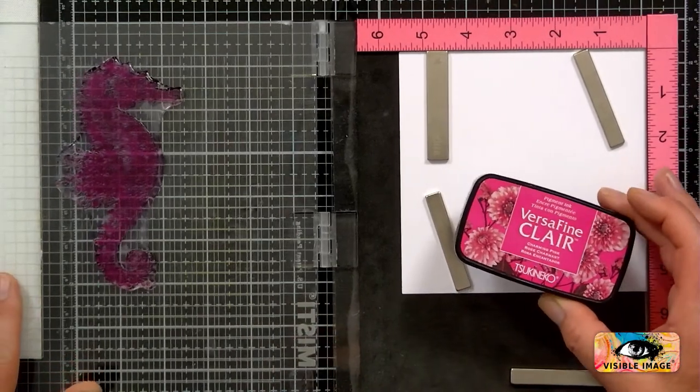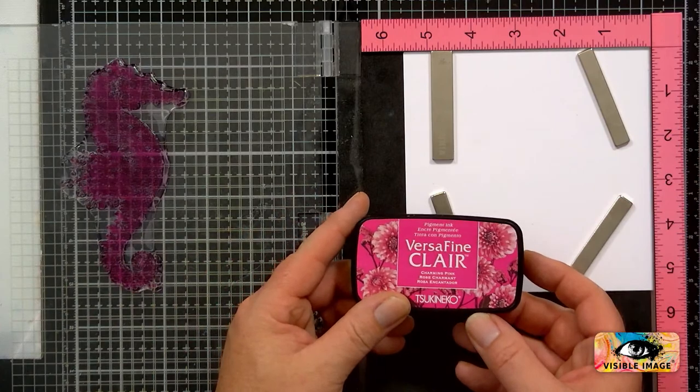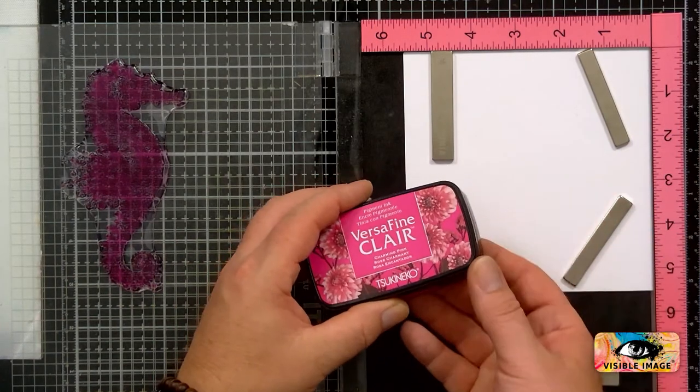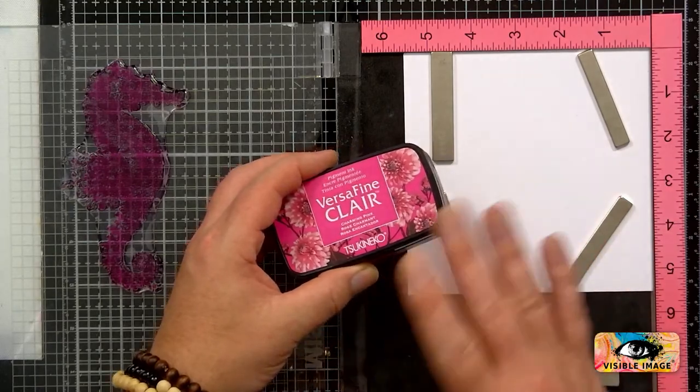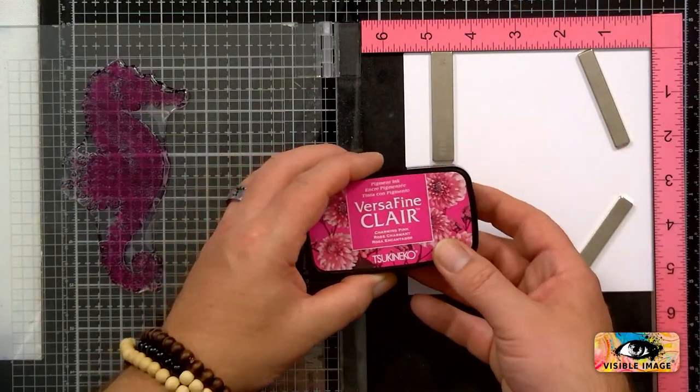I'm going to use the VersaFine Claire ink and this is the Charming Pink. What kind of color are seahorses? I've looked online and they're all kinds of colors, so I thought I'd go for a pink one.